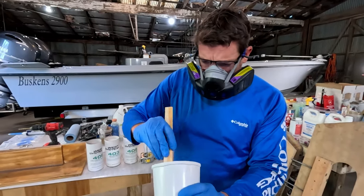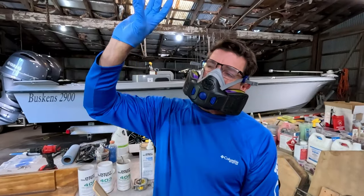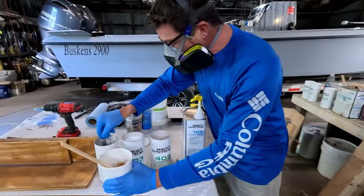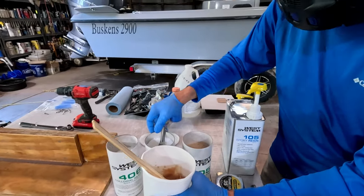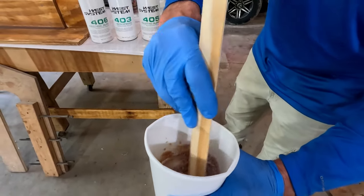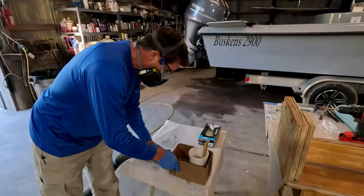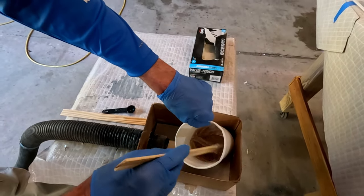It depends on your application - if you need this to hang on a vertical surface or overhead you can make it thicker. If you need it a little thinner you can, and then you can come back and add a little more colloidal silica or microfiber to thicken it up. Stir it very gently. If you're new to the channel, we have this little apparatus where we ran a vacuum into a little box that draws suction - as you're mixing it will help catch any airborne dust.